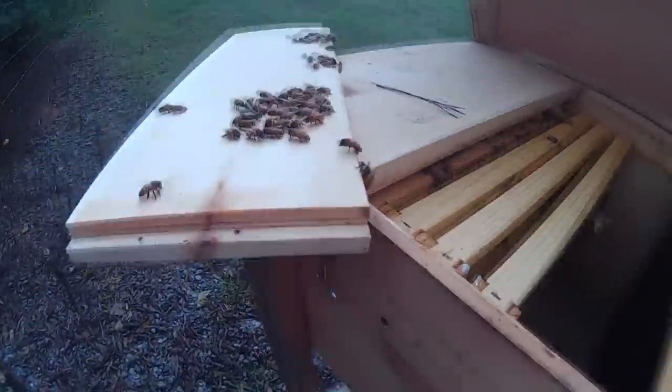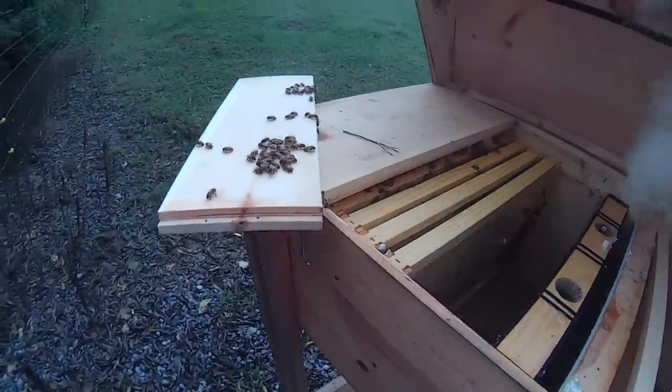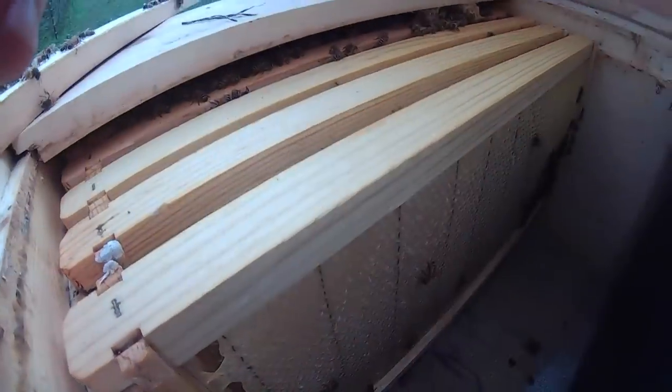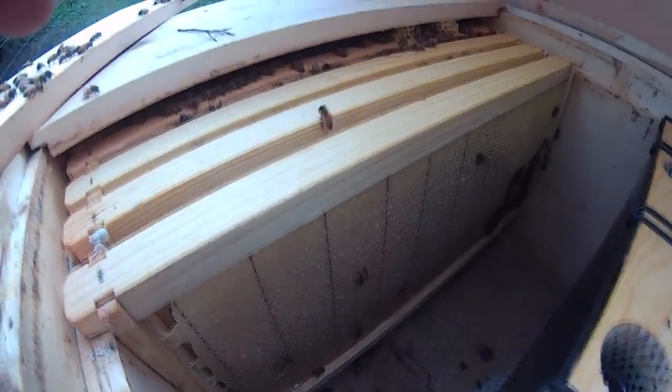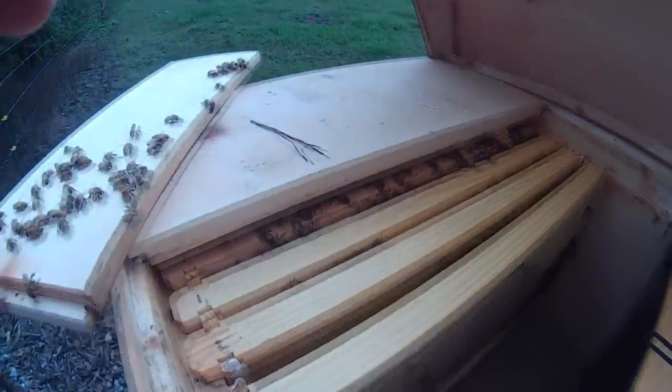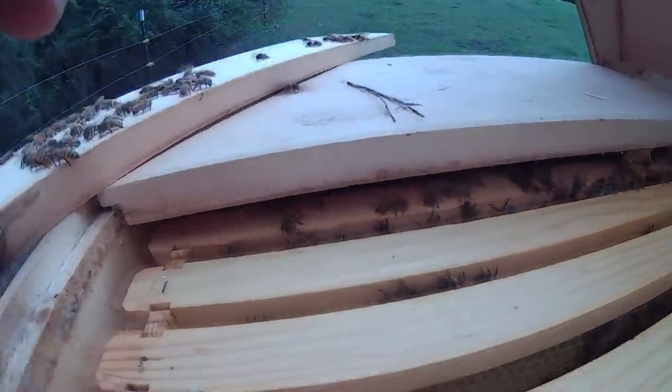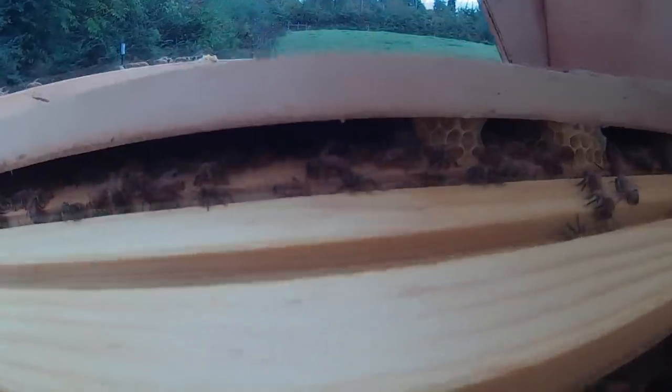Just trying to decide whether to put this other frame in there or not. They don't seem to wanna — they're not done with that one. I'm afraid to put too much space in here. There's no doubt that there's a bunch of bees though.